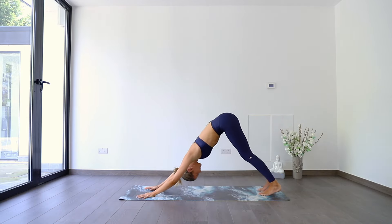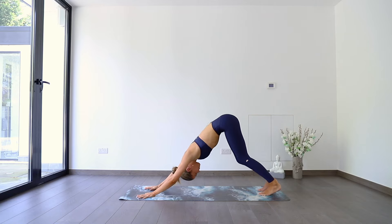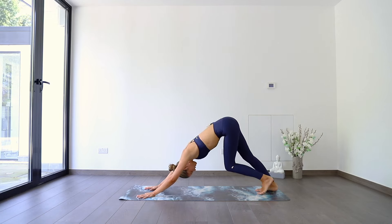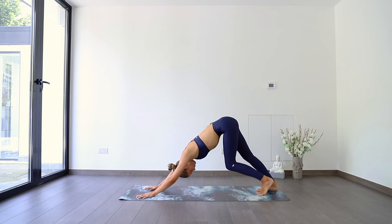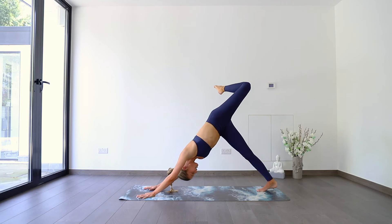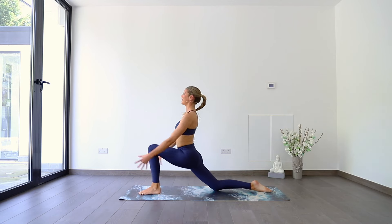Breathe in. Breathe out. If you want to pedal, maybe pedal it out. Two more breaths holding here. Keep pressing that chest back, shoulders starting to warm up. As we inhale, sending the left leg up to the sky, three-legged down dog. Exhale, bend into the left knee, turn the toes over to the right, open that hip up. Knee nice and high, equal weight in both hands. Looking forwards, taking a big step between the hands. Back knee drops down. Inhale, lifting up — low lunge.